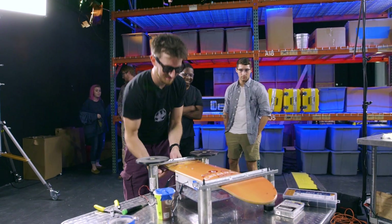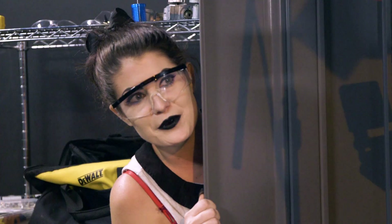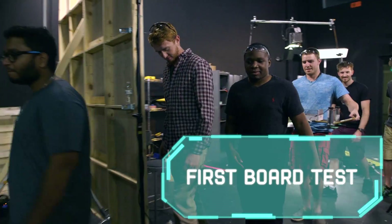Oh my gosh. This thing's a death trap. Looks awesome. Who wanted to do the hoverboard? Was it me? Hopefully this isn't a funeral procession.